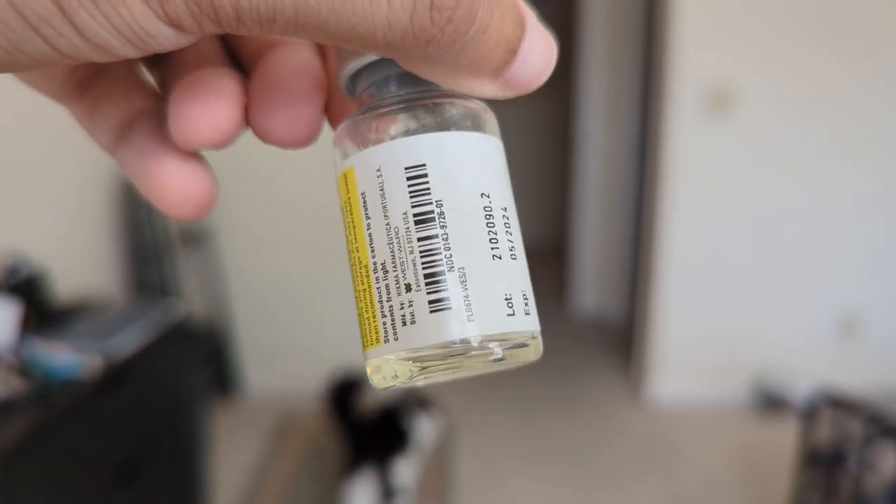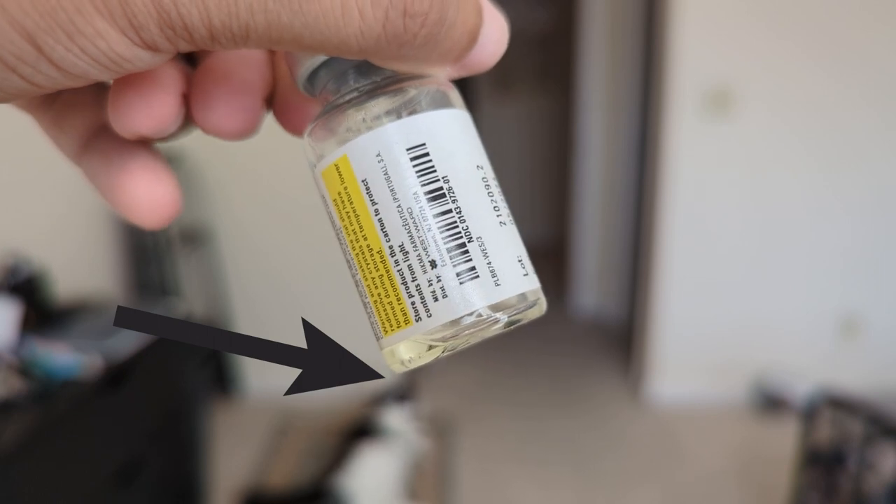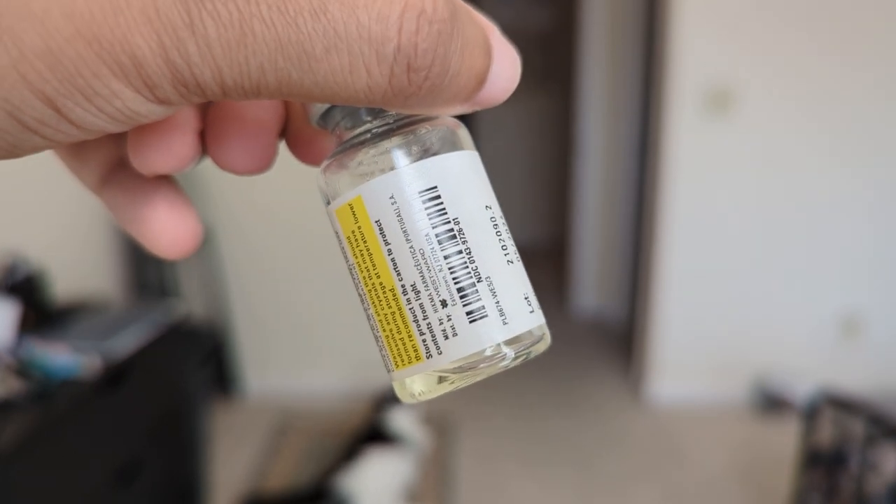Recently I discovered in my most recent 10 milliliter vial that over time, because we only pull maybe 0.2 to 0.5 milliliters once a week, we're stabbing into these rubber stoppers every single time. Over time, stabbing into the rubber stoppers causes little plastic bits to fall into the solution. There's a medical term for it — it's called coring.